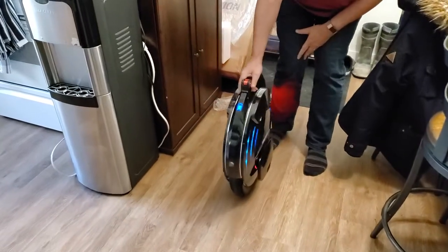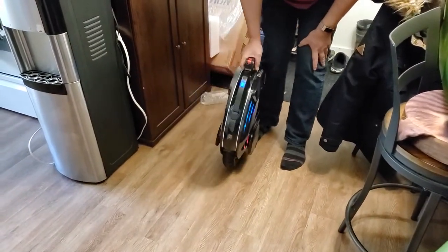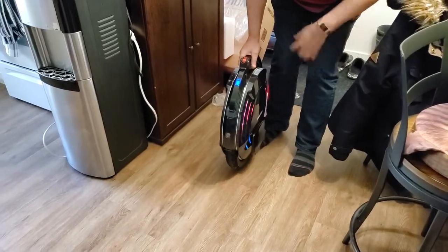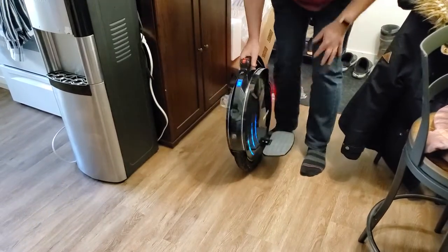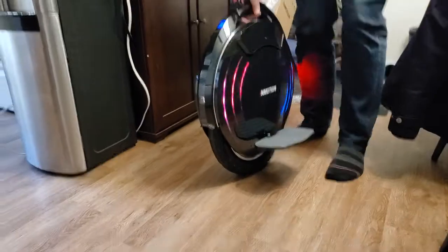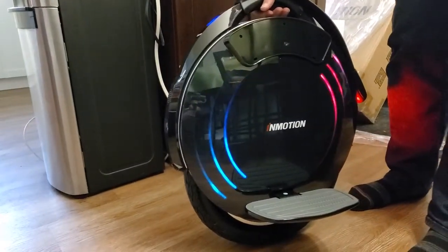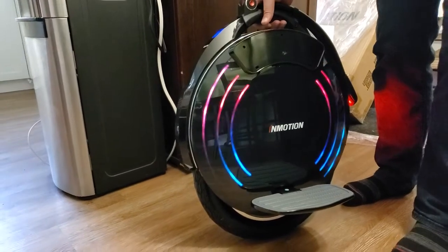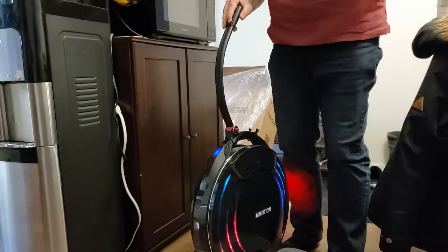So you can see how much it was wobbling before. It's powered now, so it's self-balancing — as far as the forward and backwards go, not the left and right. One of the reasons I picked the InMotion V10 was the size of the pedals for my feet. So you can program the lights and do things a little bit. And this handle is for when you need to walk it around in a store.